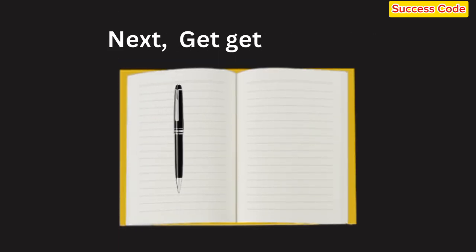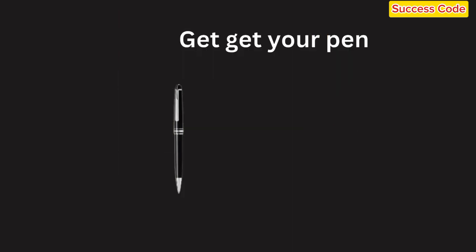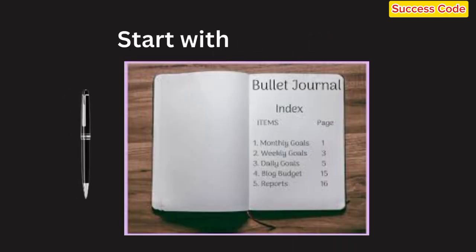Then, grab your favorite pens. Simple black ink is fine, but feel free to get colorful if that's your style. Start with an index page — this will be your table of contents, so you can easily find important sections later on.